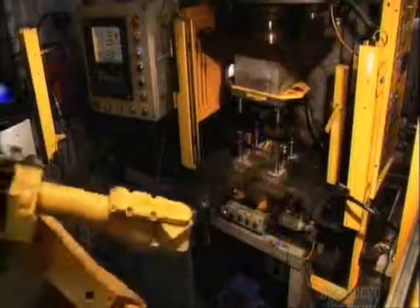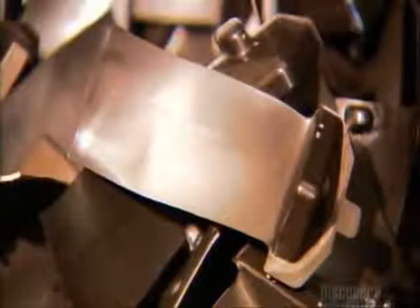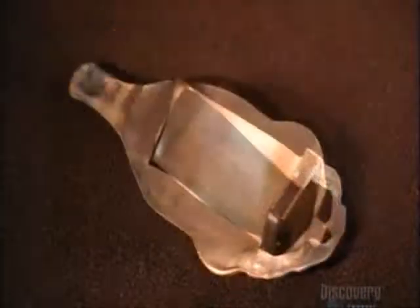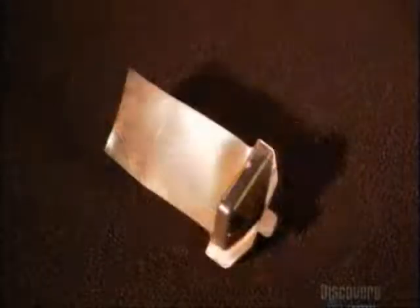A trimmer shaves off the excess metal. The heat turned the protective ceramic layer into glass — it'll come off later. It's taken an hour to shape the blade's airfoil. The dovetail, that nub on the right, is next.